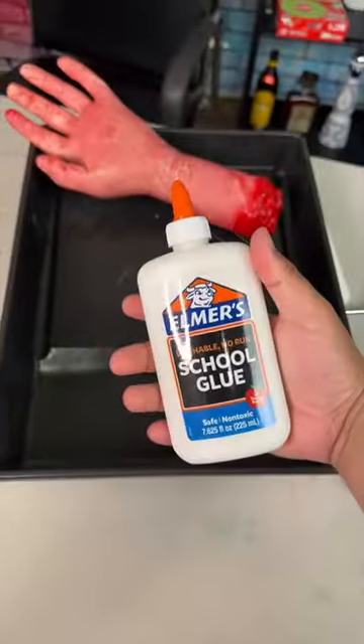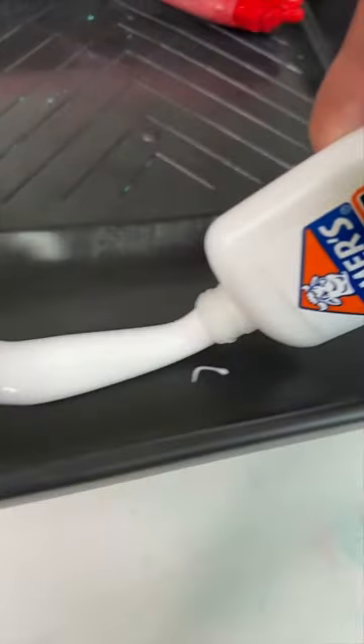You could turn any window into a privacy window with some glue? Let's see if this actually works. First we're gonna put some glue on this paint tray. I'm gonna put the glue on this glass and see if it turns into a privacy screen.